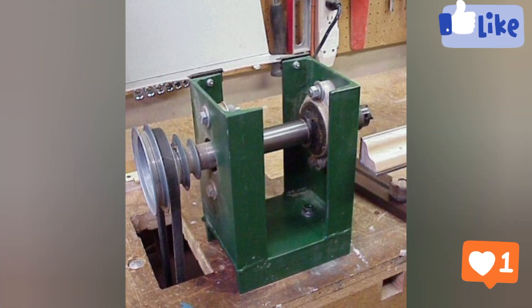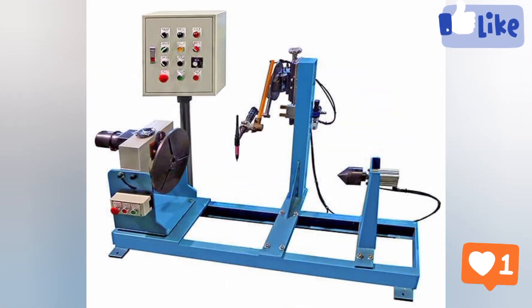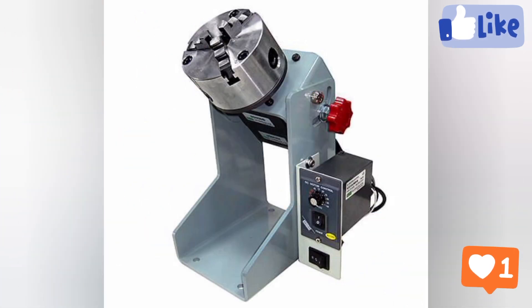Which welding process is most commonly used? Shielded Metal Arc Welding (SMAW) — also known as stick — is the most popular welding process. It is the most versatile and uses the simplest equipment.